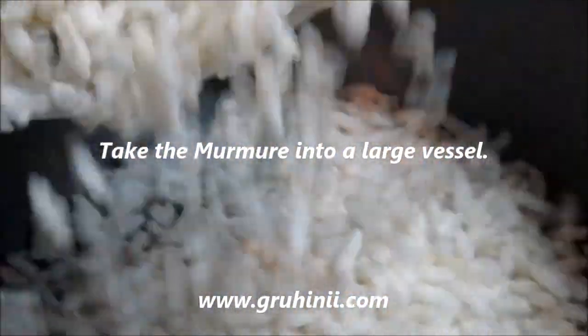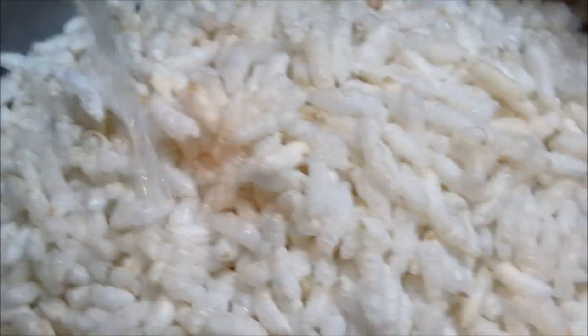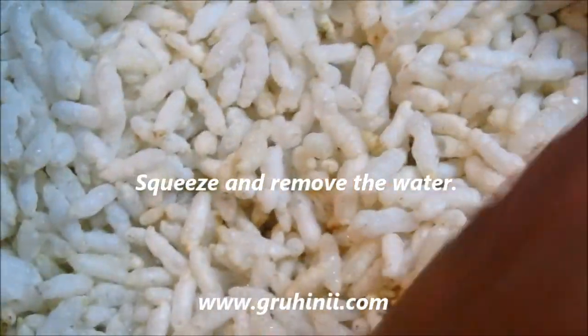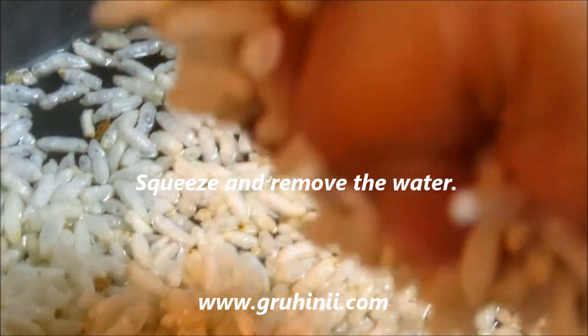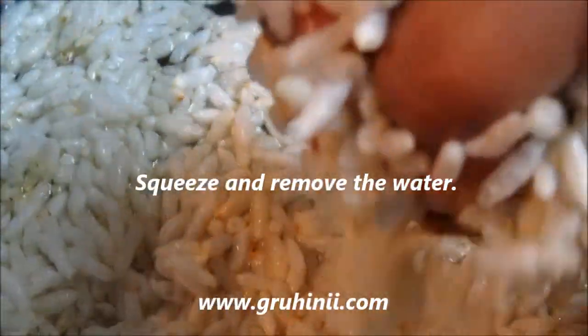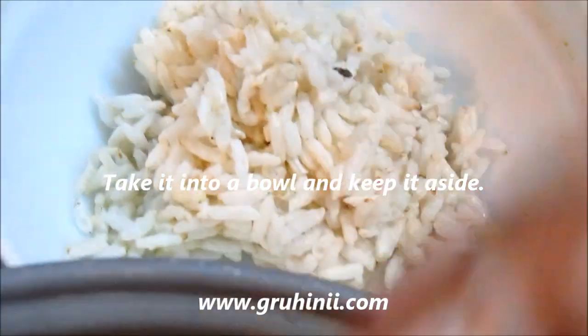Take the murmure into a large vessel, pour water and wash the murmure properly. Squeeze and remove the water as shown. Take it into a bowl and keep it aside.